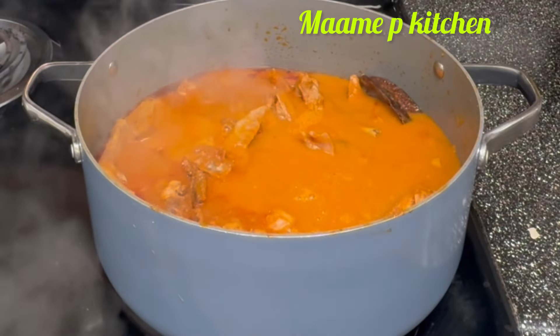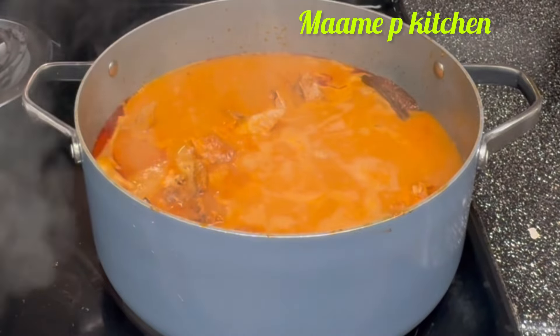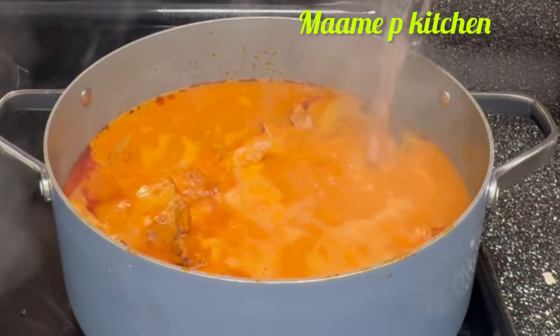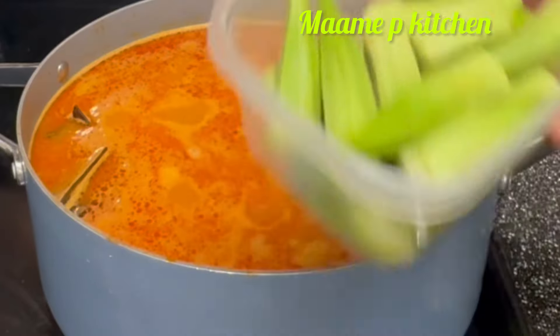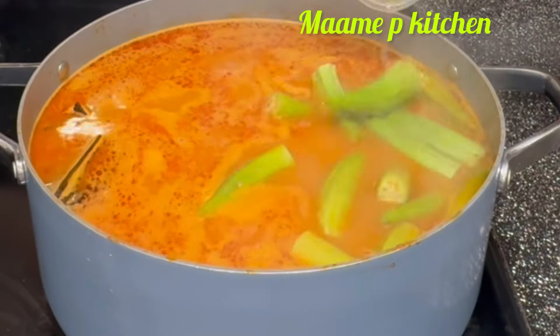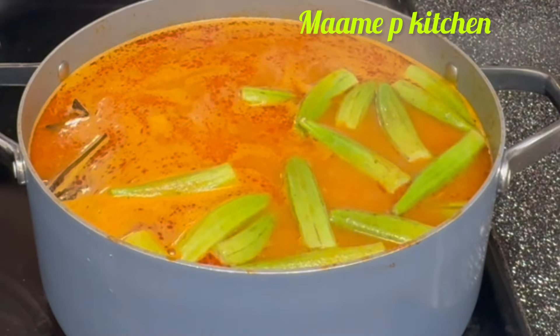I want it very light so I'll keep adding some hot water to it. I'll add my okra — because I'm going to enjoy this soup with fufu, I need more okra in it. I will stir it and leave it on a low-medium heat, and as you can see the heat is doing wonders.